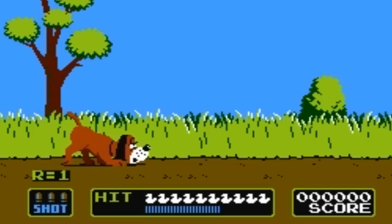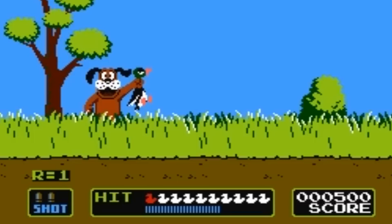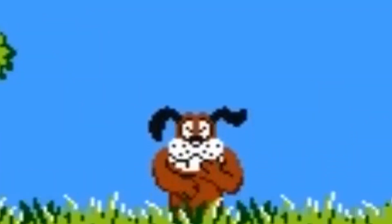You may be familiar with the game Duck Hunt that had that patronizing dog in it. Look at him. Laughing at us. Mocking us.